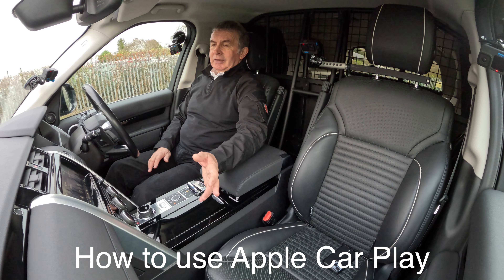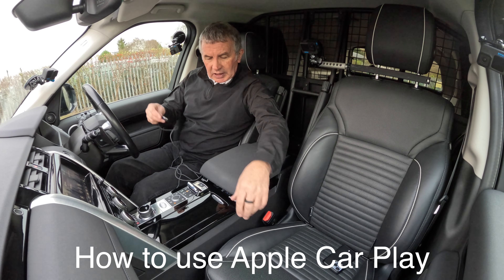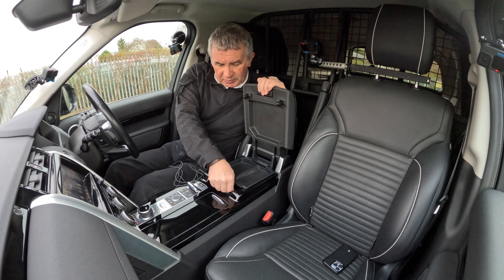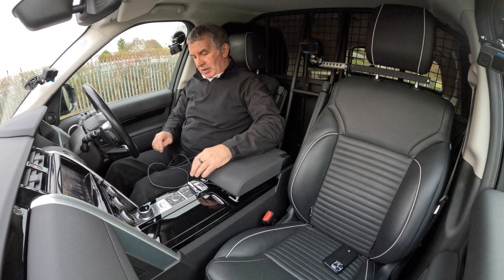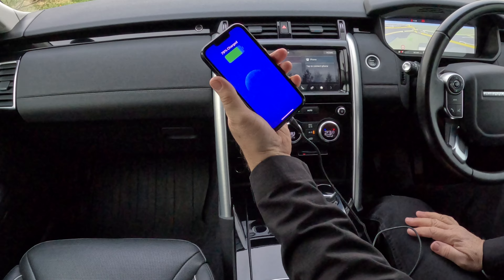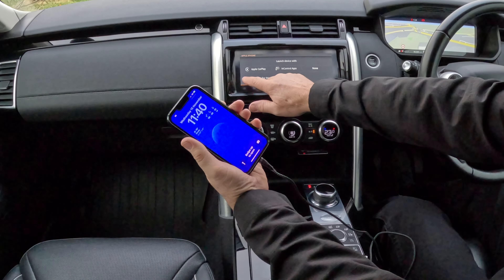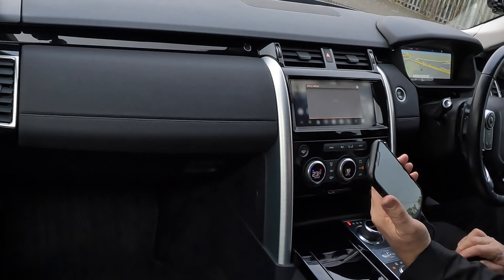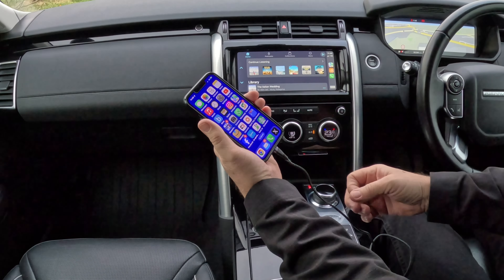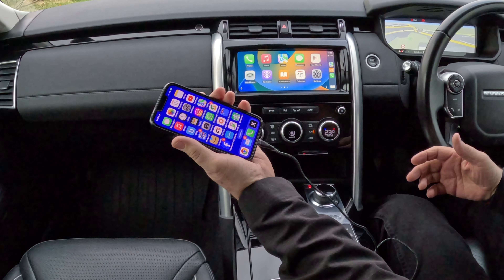This van has USB ports - if you plug your charging lead in the right way around, it not only charges your device but also activates Apple CarPlay. So when you get in the car and plug in, it remembers what you want to do. Not only is it charging, it's switched Apple CarPlay on as well. It's also got Bluetooth hands-free and Bluetooth audio streaming.